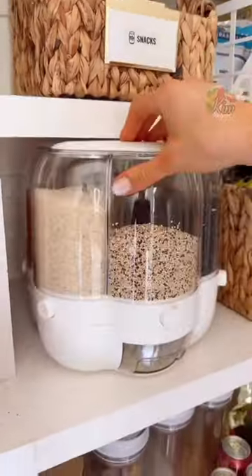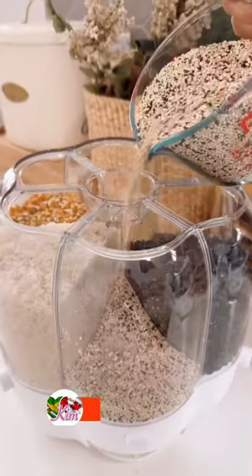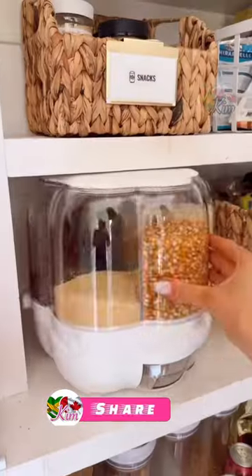This is a 360-degree rotating grain, bean, and rice dispenser. The wide top makes it easy to refill. It holds up to 18 pounds and six different grains. The space-saving design is perfect on a counter or in a pantry.